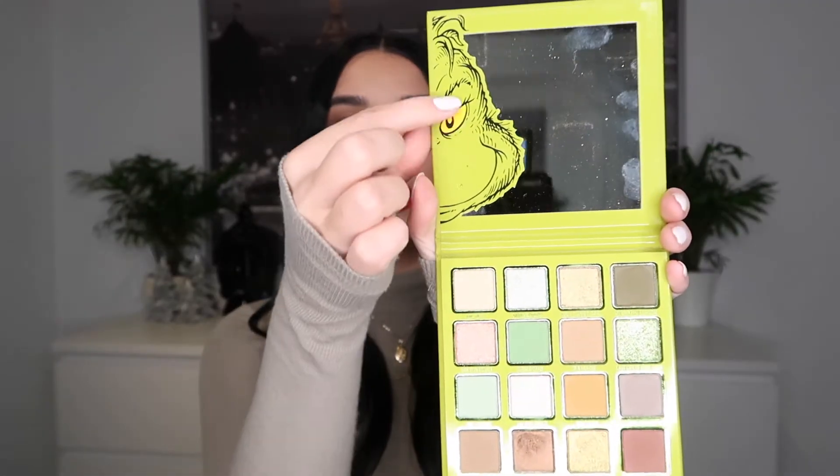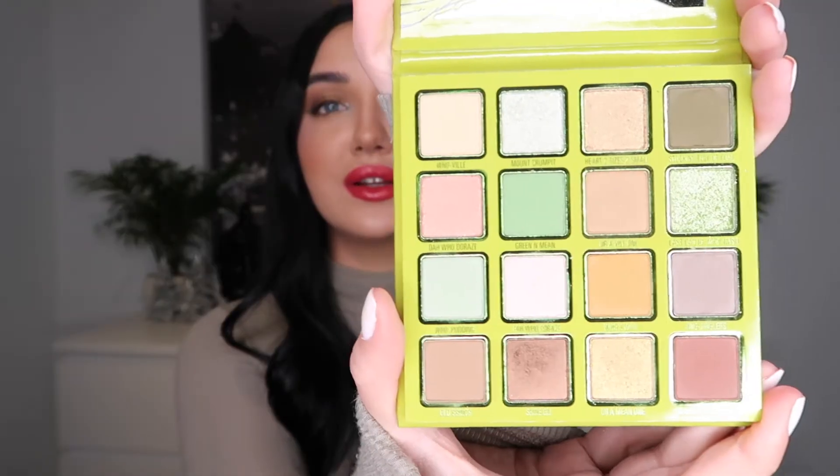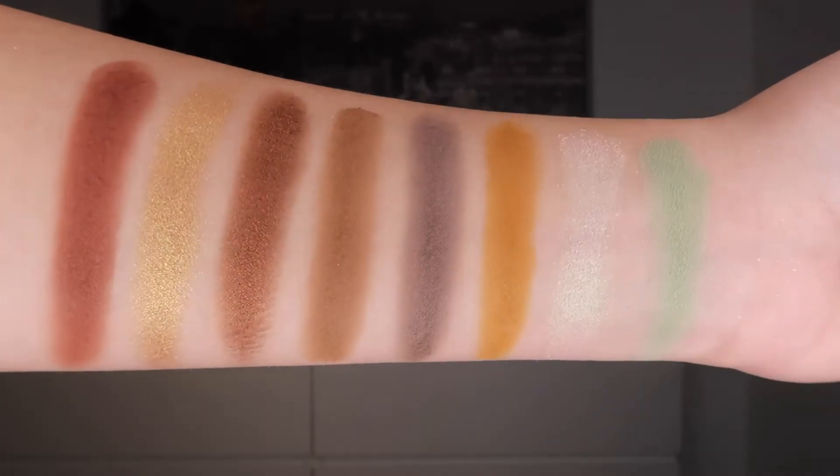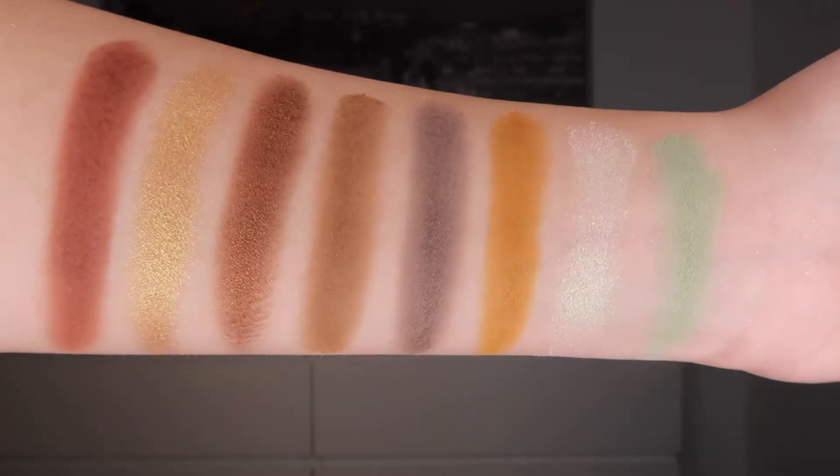First up, we have the Kylie Grinch Palette. Super pretty. I love the little Grinch guy here. The colors are very pretty. When I first saw this, I just looked up the bronzy colors because that's usually what I go towards.